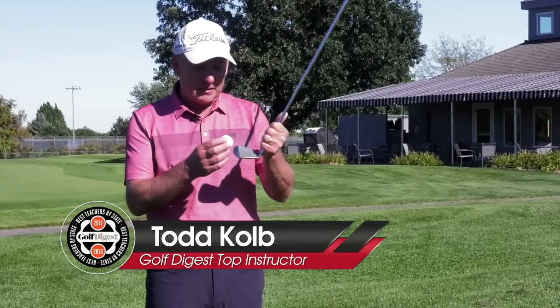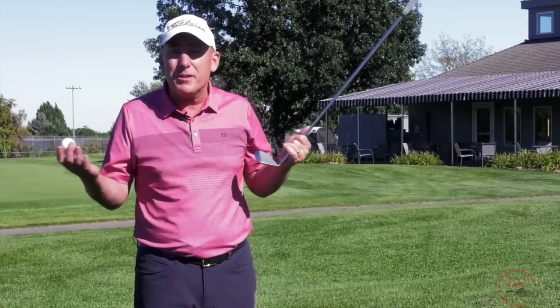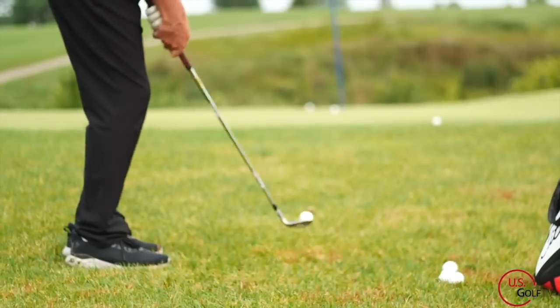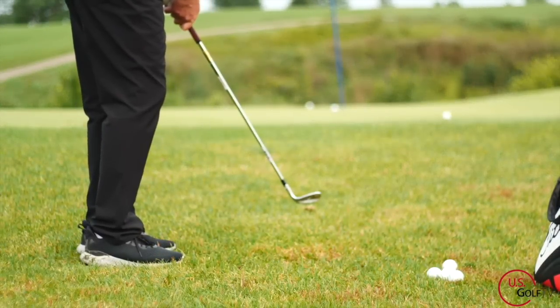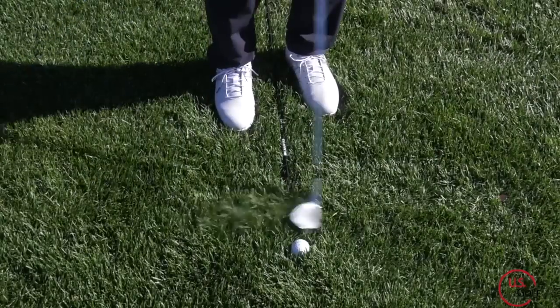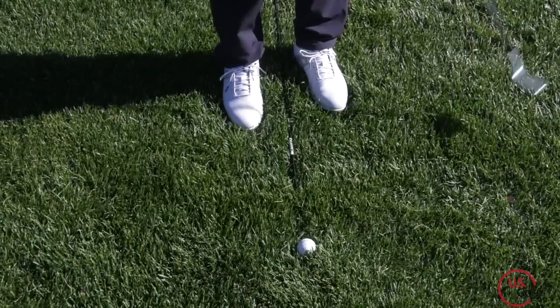So you're hitting chip shots. Some of them are on the toe, some of them are on the heel, every once in a while it's in the middle of the face. What is going on and what is causing this inconsistency in the contact? Well, you've come to the right place because I'm going to show you something called swing direction and how it relates to chipping that I guarantee you've never heard before.